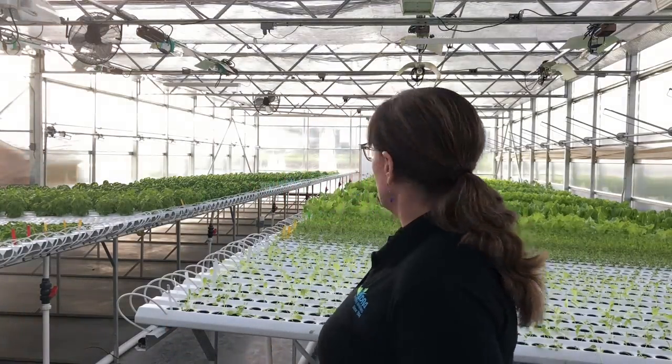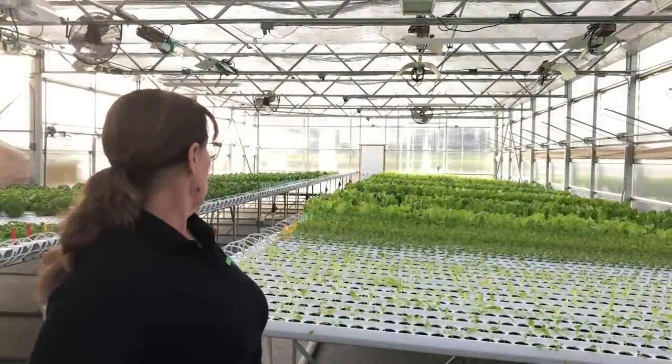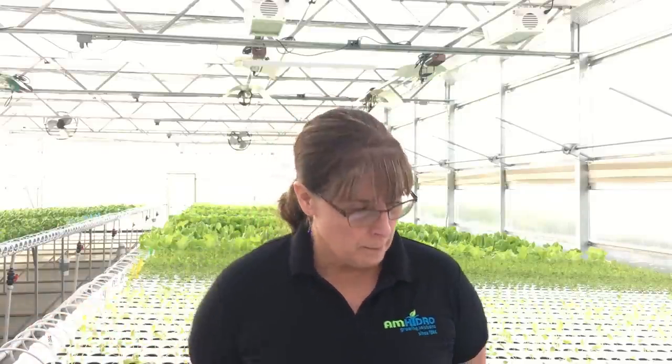For year-round growing, as you can see, we're here in our greenhouse in the middle of January and we've got beautiful green produce growing behind us. What do you need to do to keep this kind of growing going year-round to supply your customers, keep revenue coming in, and keep your business afloat?